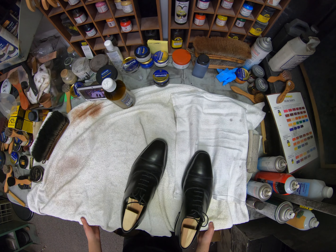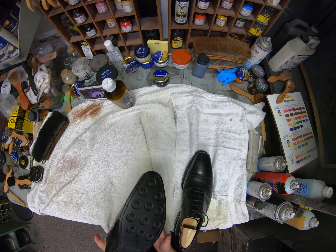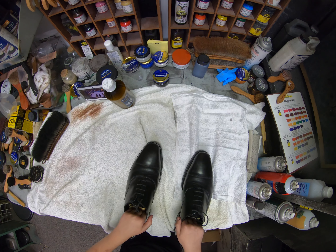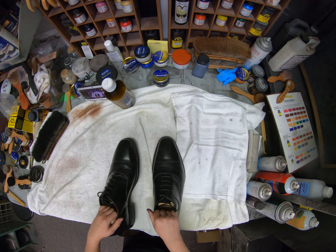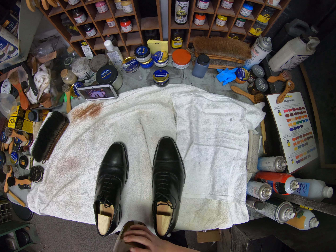Hi, this is Bass Nova at Cobblers Plus in Denver. Today we will be shining these little shoes. We re-soled the bottom — if you want to see that video, go check it out — but today we are shining the shoes.